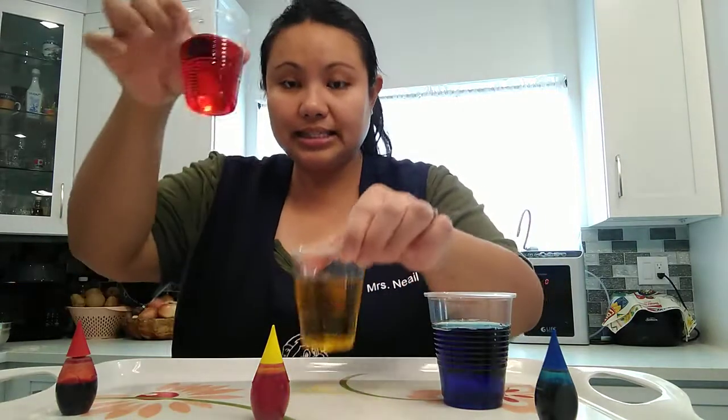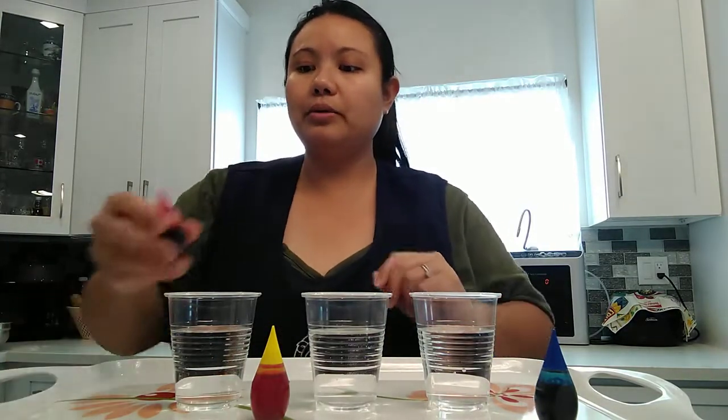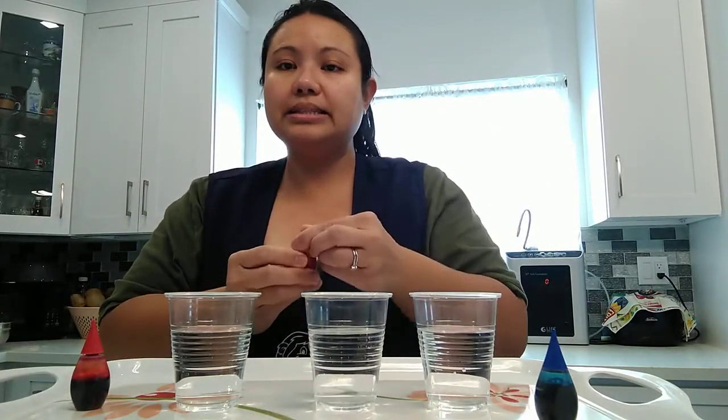I'm going to put these down first. Goodbye red, goodbye yellow, and goodbye blue. And I have here more cups with water — one, two, three. To make secondary colors, you have to mix two primary colors. So how about we start with red and yellow? Let's mix yellow and red together and see what color will come out.